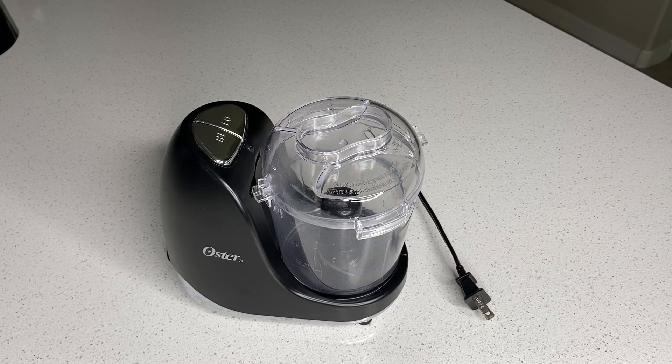It's so convenient because it makes quick work of everyday food prepping or chopping. This stainless steel blade can chop, slice, dice, or puree.